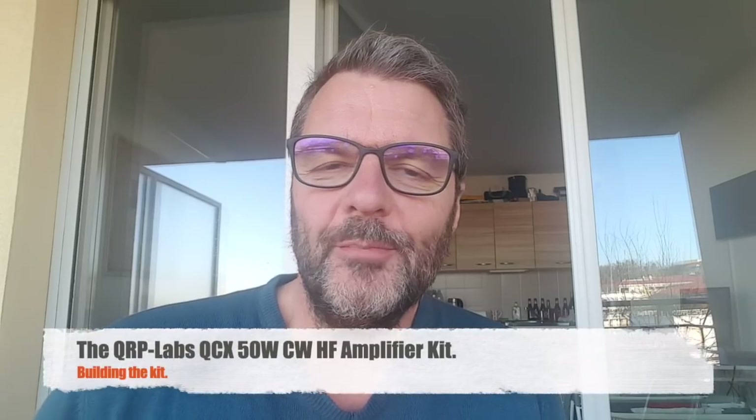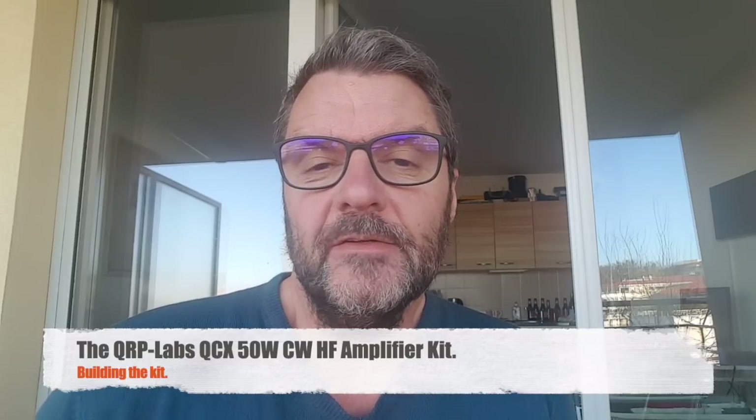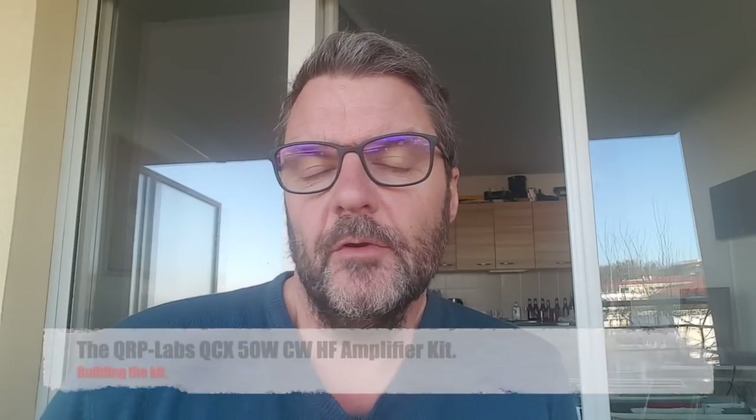Hi, this is Gilles the radio prepper. I'm not a big fan of amplifiers. In my opinion, the little performance increase they give you is too costly in terms of the current draw, and of course you need a bigger battery, which is just something else to lug around.